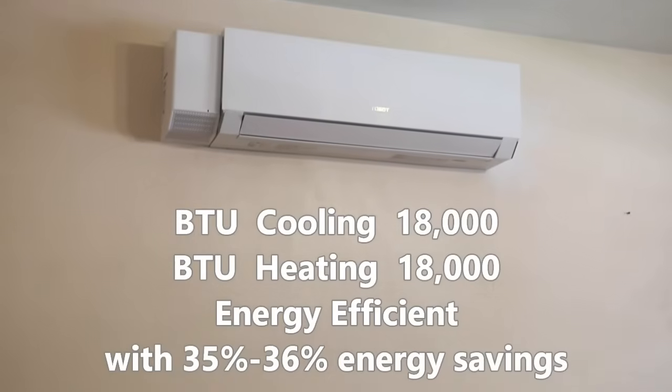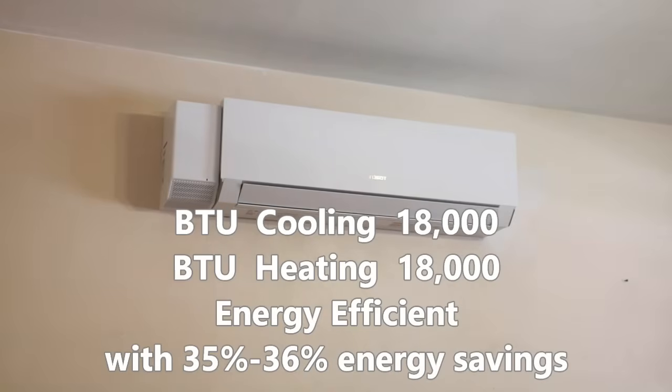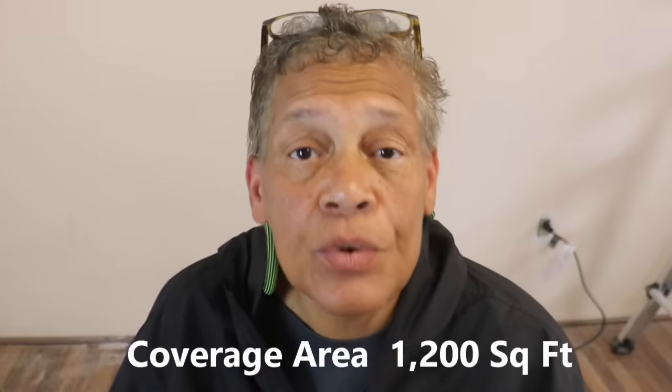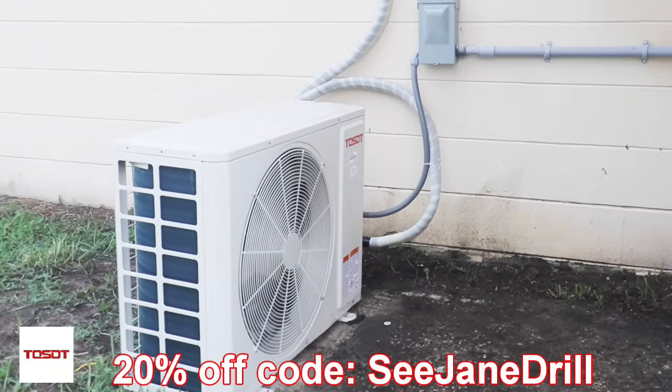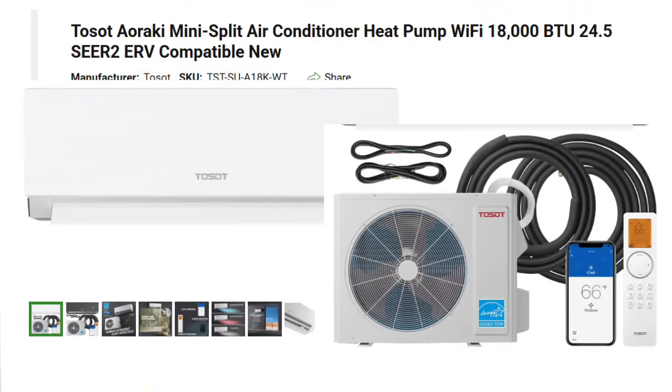What have I learned about the unit? It's got a lot of power — 18,000 BTUs — but it's really energy efficient. And I didn't realize the space it could cool and heat: over 1,200 square feet. That's pretty doggone good. I'm going to place a link in the description below to the Toso mini split and ERV along with a 20% discount so you can check it out for yourself.